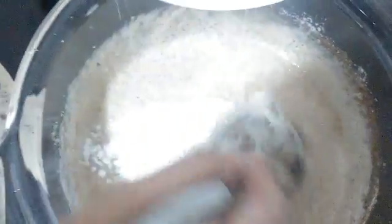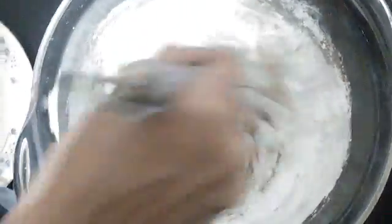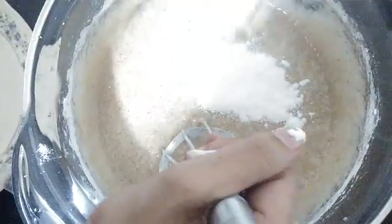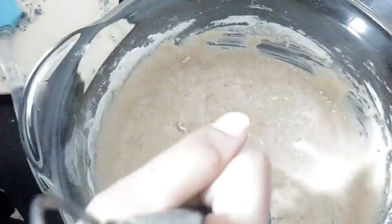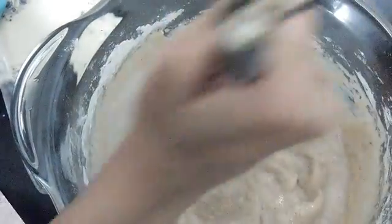Now gradually we will be adding the maida — don't be in a hurry to overload it as it might create lumps which will be very difficult to blend. Once you feel it becomes too thick, we'll pause the maida and add the one third cup of water to loosen the consistency, mix well, then add the leftover maida.